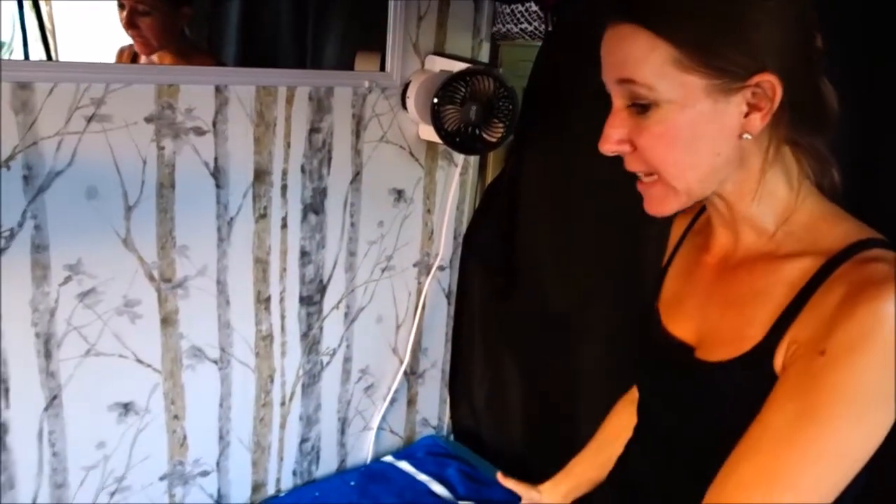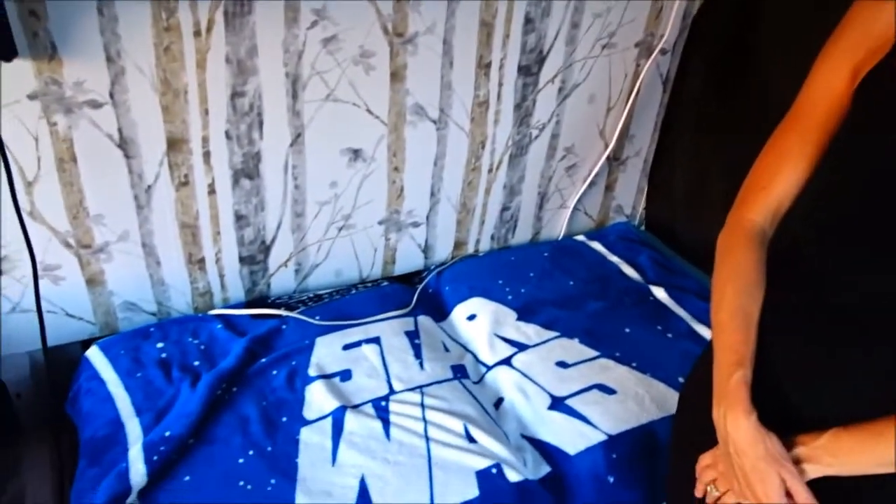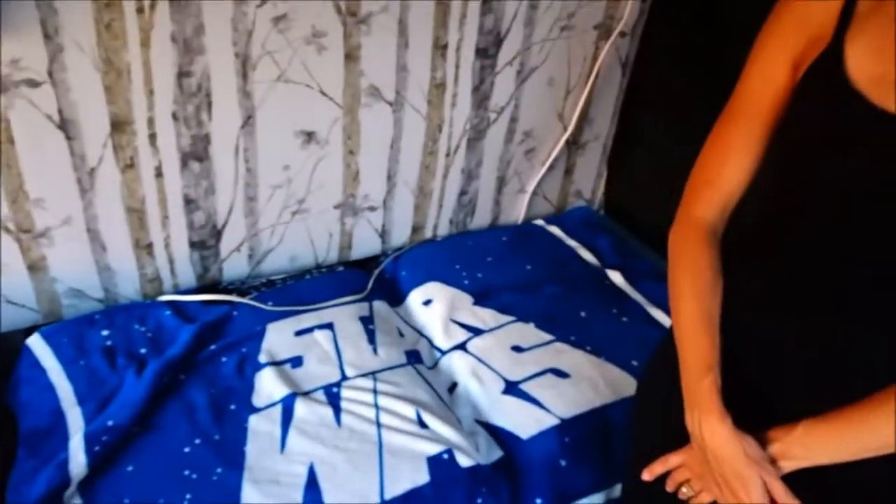We have purchased a couch and it was just delivered today, so we're really excited. We're going to be unboxing it and removing this bench to see what the new couch looks like in its place. We're going to lose some storage underneath, but when we went trailer shopping we sat in some very comfortable seats and we think there's only so long you can lay in bed — you really need somewhere comfortable to sit down.